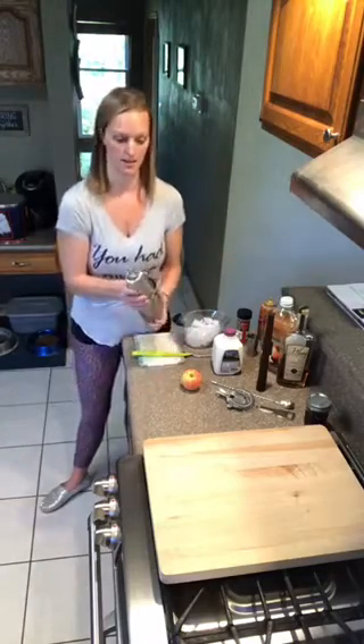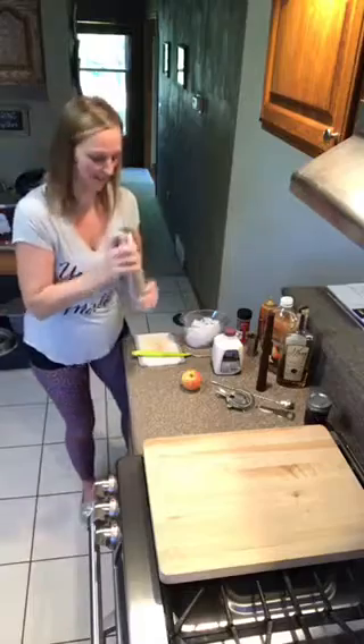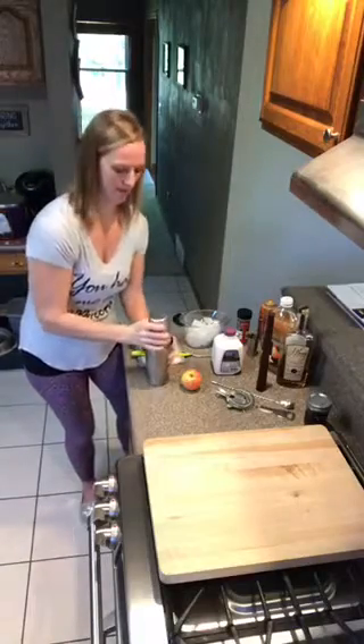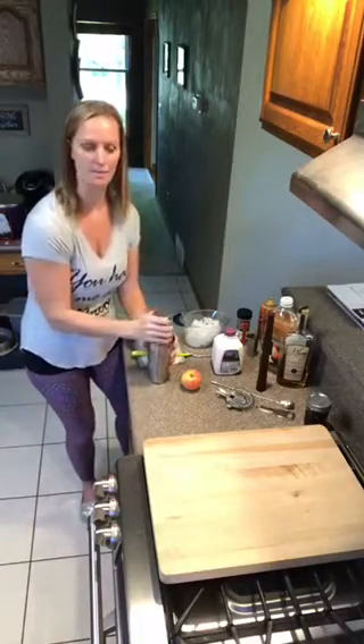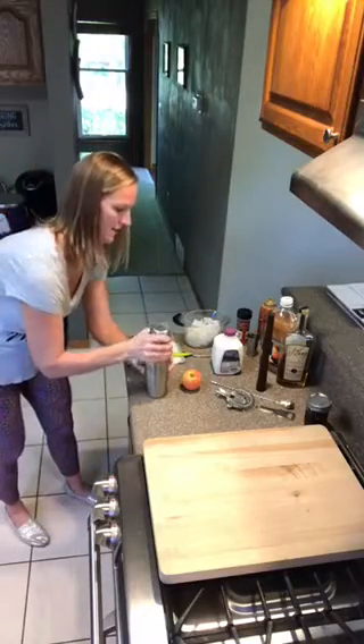We put the top on and shake until it's cold. It gets cold real fast because it's stainless steel. Just hit the cup to release it — I got it stuck on there real tight today. There we go.